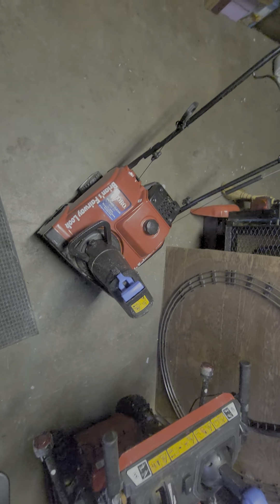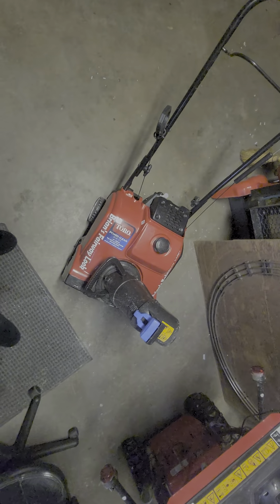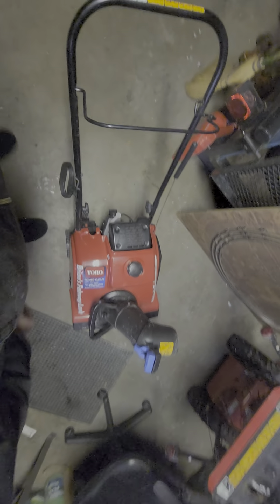This is an 18-inch cut width, maybe 10 to 12 inches tall. It pushes through a lot of snow and shoots it pretty far. If you're only using it for porches and decks, it's a pretty good investment — I think it was around $600. I bought it from Home Depot a couple months ago. You can also unscrew the handles and fold them down if you need to put it in your trunk.